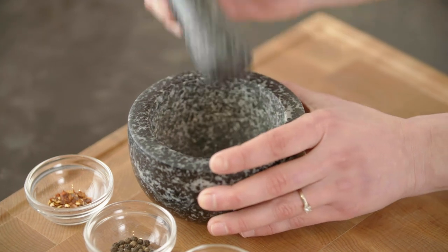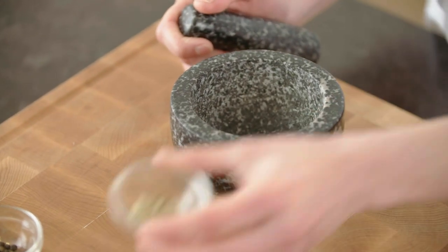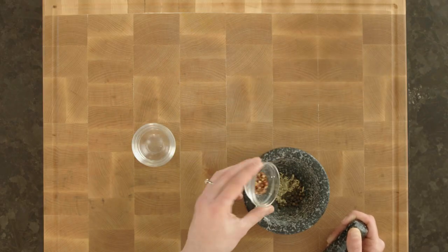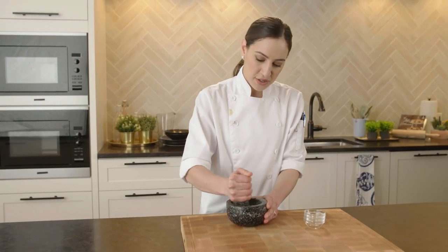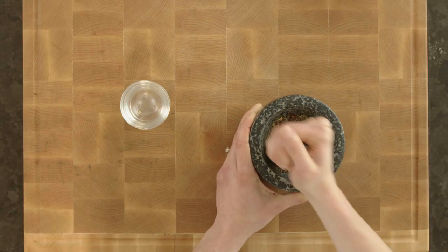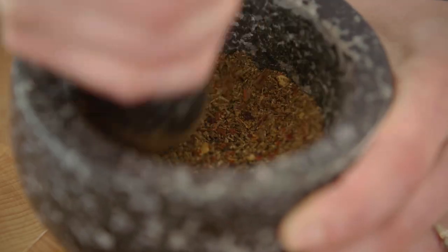First thing you're going to need to do is grab your mortar, which is the base of the duo. Place your fennel seeds, your peppercorns, and your chili flakes into the base. With your pestle, you're going to start to grind those spices until you achieve a medium grind. This is going to release all of the flavors of the fennel seed, peppercorn, and chili flakes.